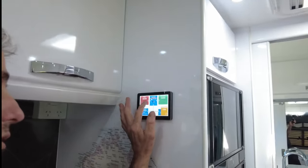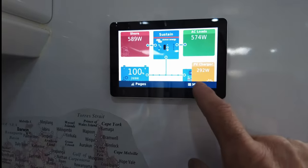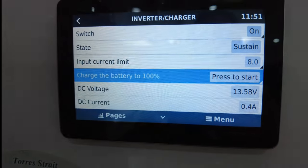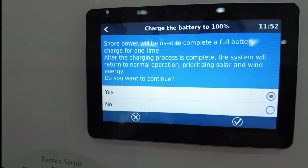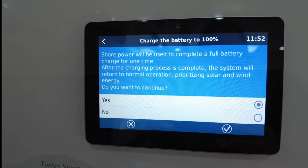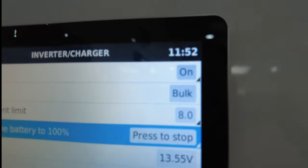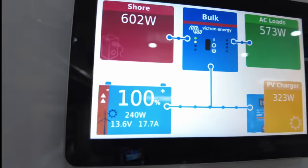In this case I need to fully charge these batteries upon commissioning. So I go into it — I'll flip you around, it's easier. When you plug in the mains power and it says sustain, if you want to fully charge the batteries on mains power — let's say you're somewhere for only a few hours and you want to get the best you can out of it — you just click menu, go into the inverter itself. It's going to say: 'Charge the battery to 100%. Press to start.' It tells you: 'Shore power will be used to complete a full battery charge for one time. After the charging process is complete, the system will return to normal operation, prioritising solar and wind energy. Do you want to continue?' Yes. Bulk. Now I've set an 8 amp current limit here. It's going to fully charge the batteries from mains. Good little feature.